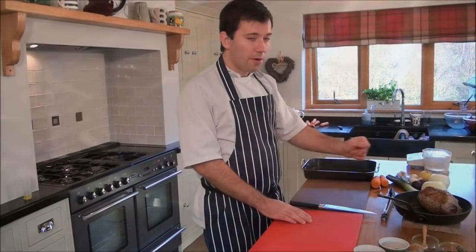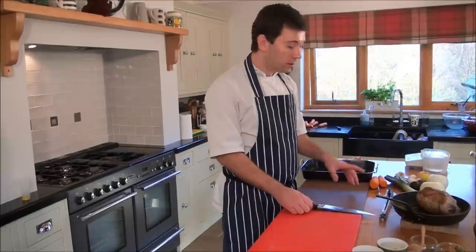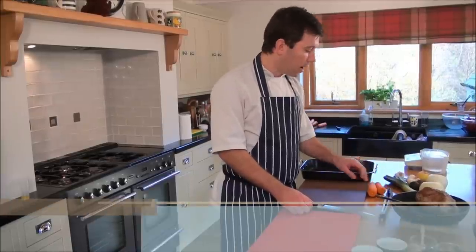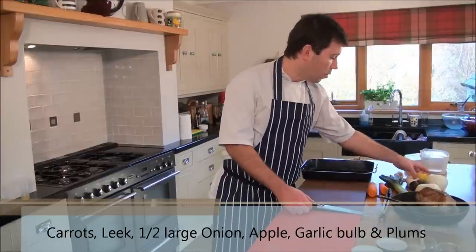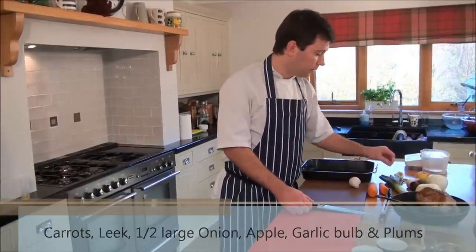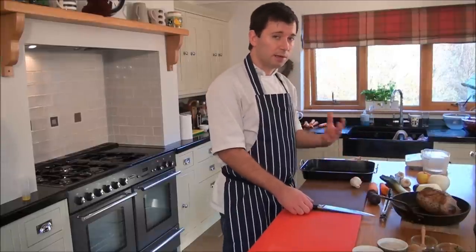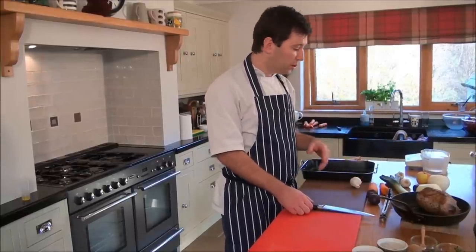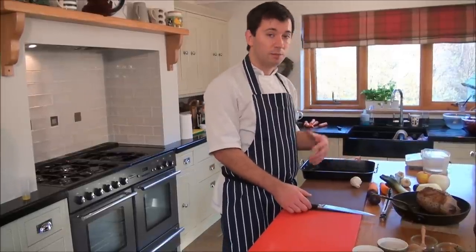Now when our Kezi joint is ready for roasting, I'm just going to prepare some vegetables. I'll get a couple of carrots, half a leek, half a large onion, one apple, one bulb of garlic, and maybe a couple of plums as well — just to add some sweetness to the dish. They go very well with caraway seeds and will help to create a nice gravy.